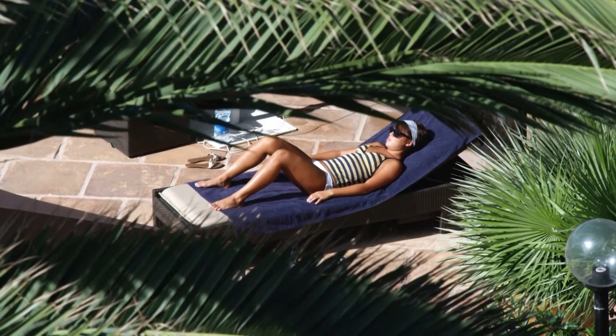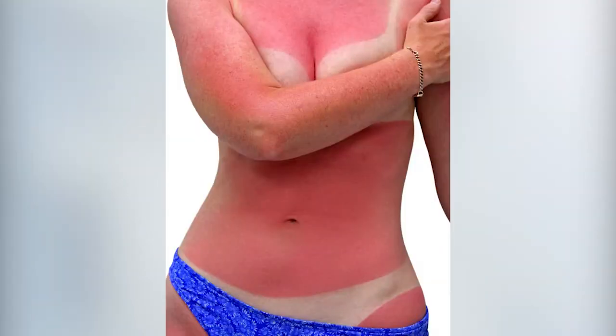In Sacramento, California, sunburn season is here and let me tell you how. You're laying out by the pool in the sun and you fall asleep. All of a sudden you wake up with sunburn, overheating, and miserable.